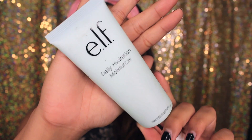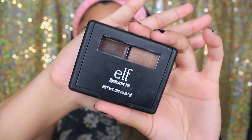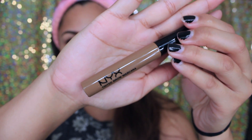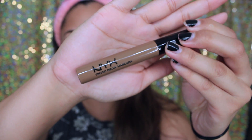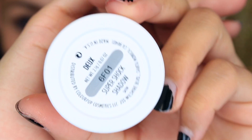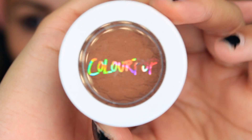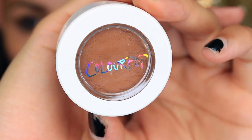Alright guys, we're gonna start off with the e.l.f. daily hydration moisturizer, applying that all over the face to prep the skin. For my eyebrows, I filled them in with the e.l.f. eyebrow kit in medium as well as the brow tinted mascara. For the eyes, I'm going to use a Super Shock Shadow from Colourpop in Doe.